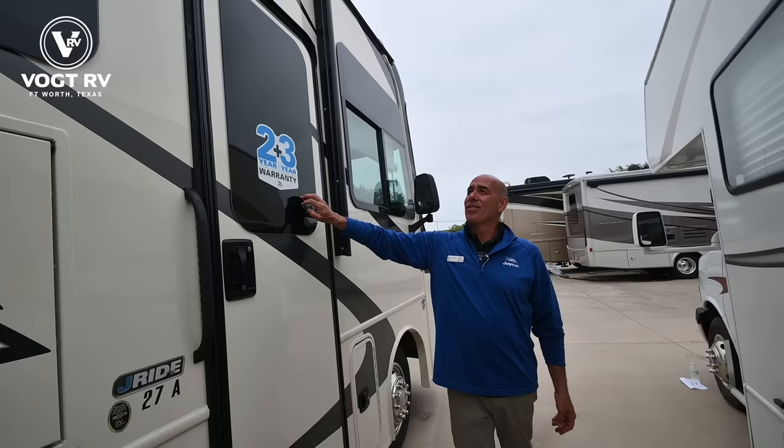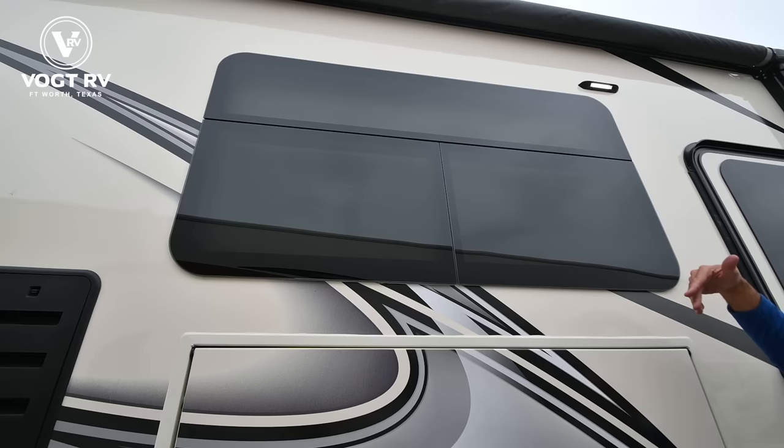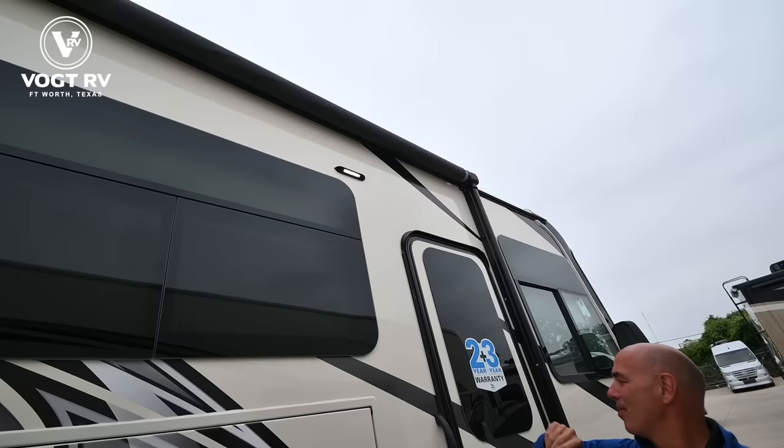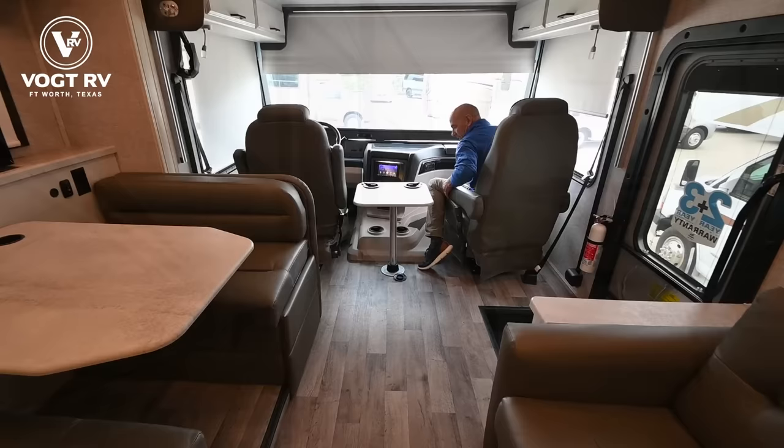Notice we have frameless windows on this too. They tilt out — they don't slide. So if a rain shower comes up, you can leave these open and still get nice cross ventilation. We've also got an LED light strip underneath the awning up there, and a nice courtesy patio light.